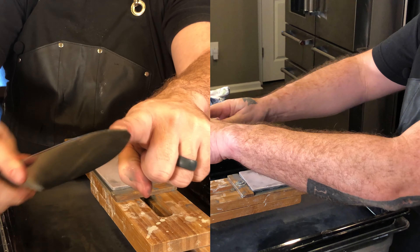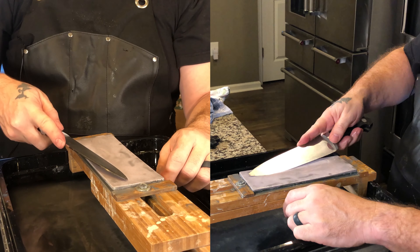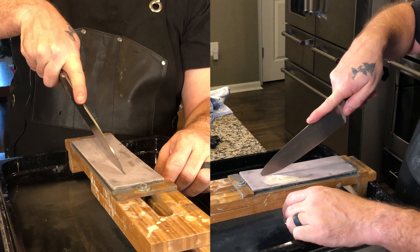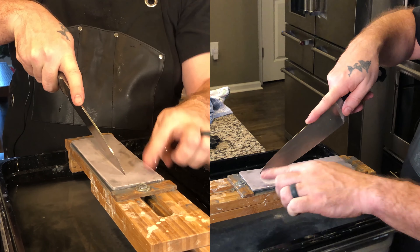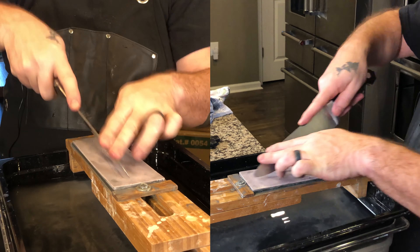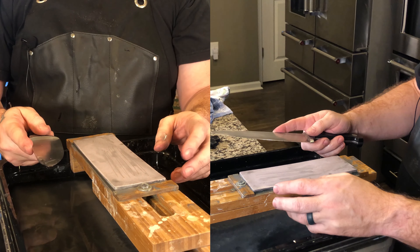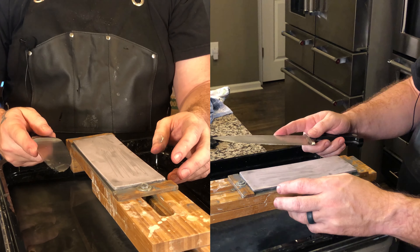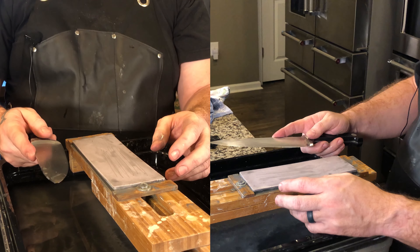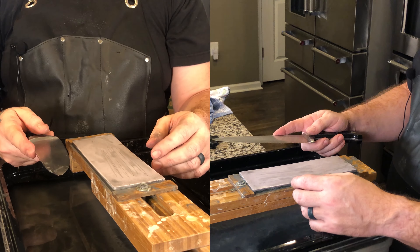I'm going to keep the edge here and round it to that. Using a motion this way would take forever, so I'm literally going to put the knife vertical and use the entire stone. You're probably thinking I'm crazy because I'm not using a sander — I don't have one, and a lot of you don't either. So it's going to take a minute. Enjoy some music as we fast forward through this video.